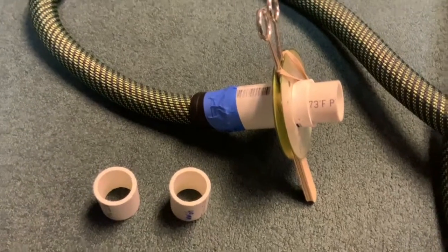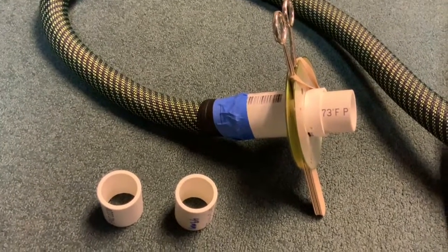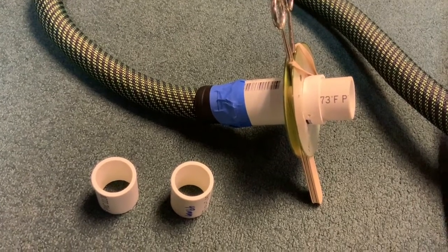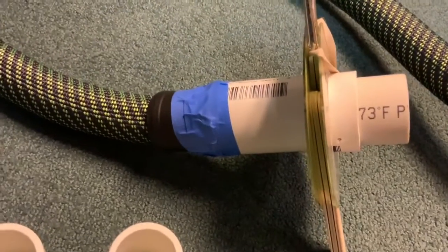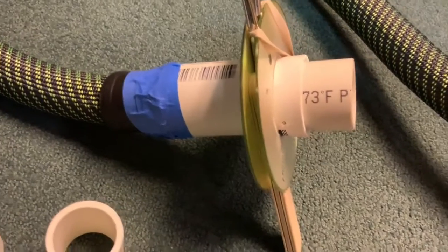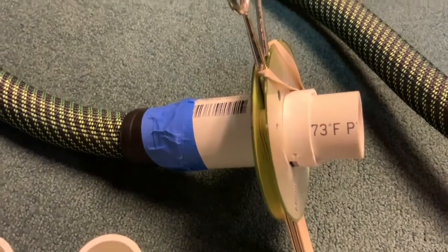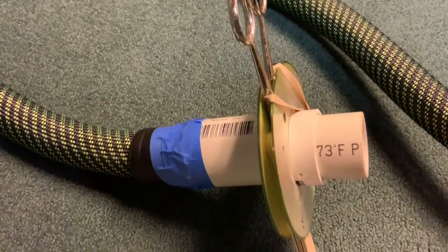The way I made this was with inch-and-a-quarter PVC plumbing fittings. There's a coupling glued there with the blue tape, and then I cut a coupling down to make shims on the right-hand side there. The scissors ride in there on a rubber band.